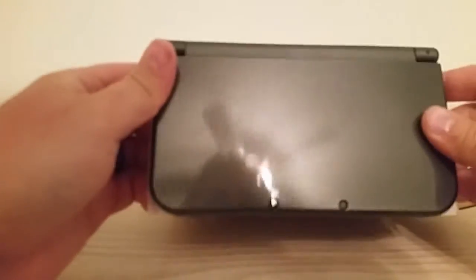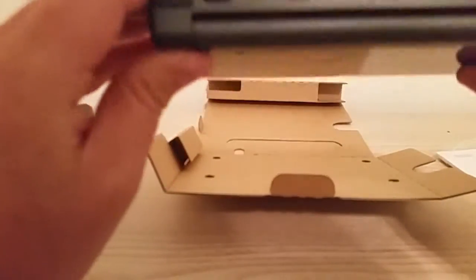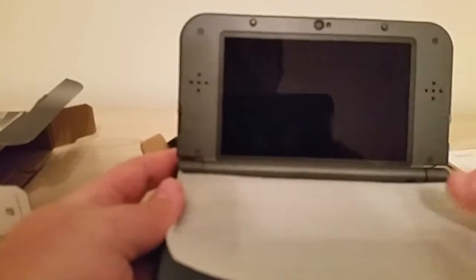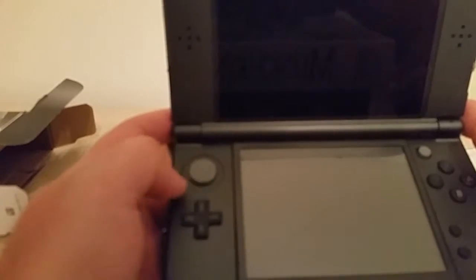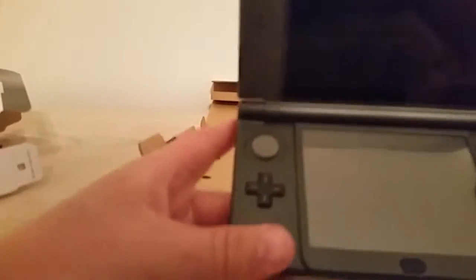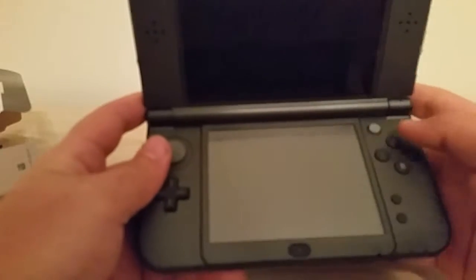You got the little 3D cameras here. So shiny — you can see my ceiling fan, my face in it. Little buttons here and here, I guess those are new. Those triggers right there. And I guess this is the C button replacement — the C stick? It doesn't move like a C stick. Here I am thinking of Nintendo 64 C stick. I guess maybe I can just move it with my thumb and it'll work somehow.